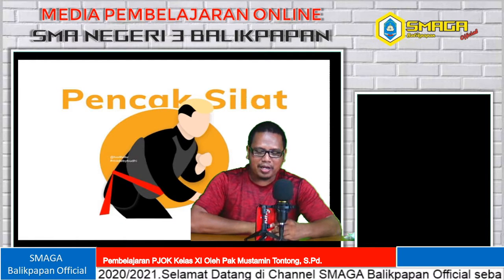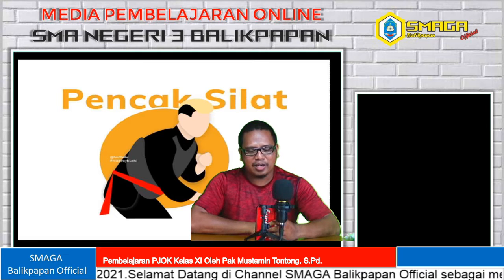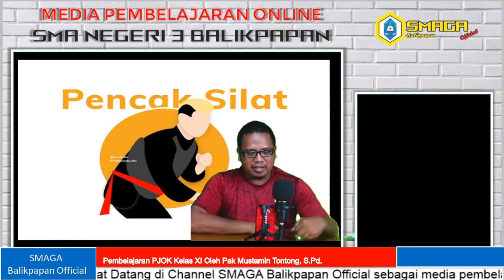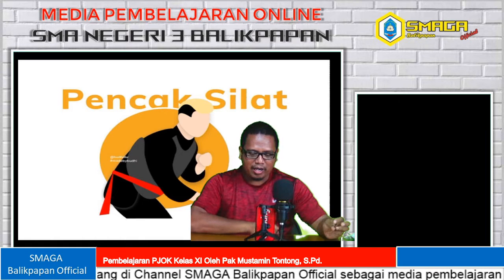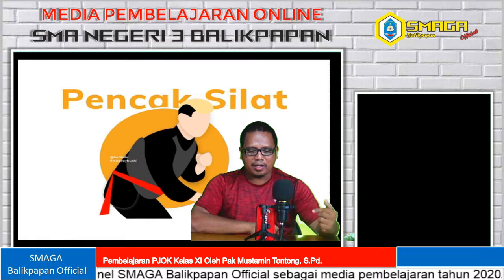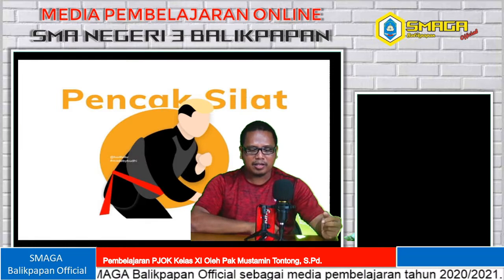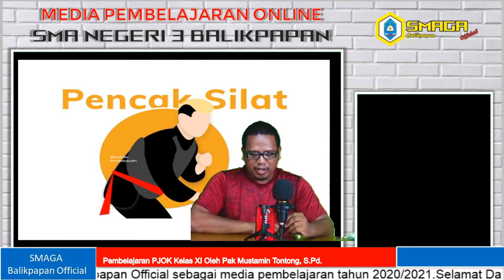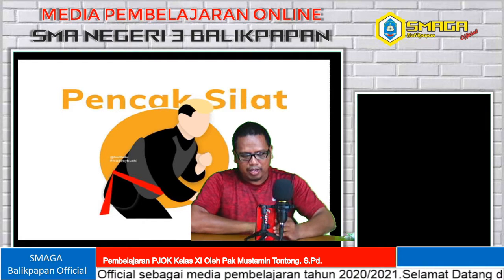Yang pertama ada teknik dasar kuda-kuda. Di teknik dasar kuda-kuda itu ada 6 bagian: yang pertama ada kuda-kuda depan, tengah, belakang, samping, silang, dan kuda-kuda depan dan belakang.